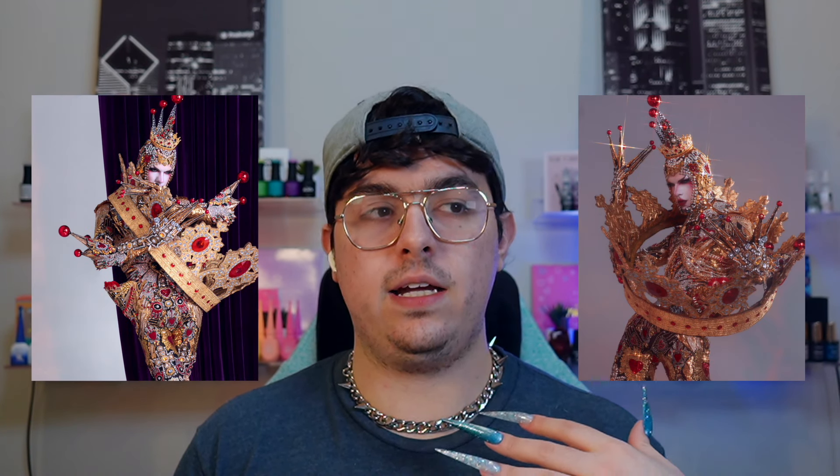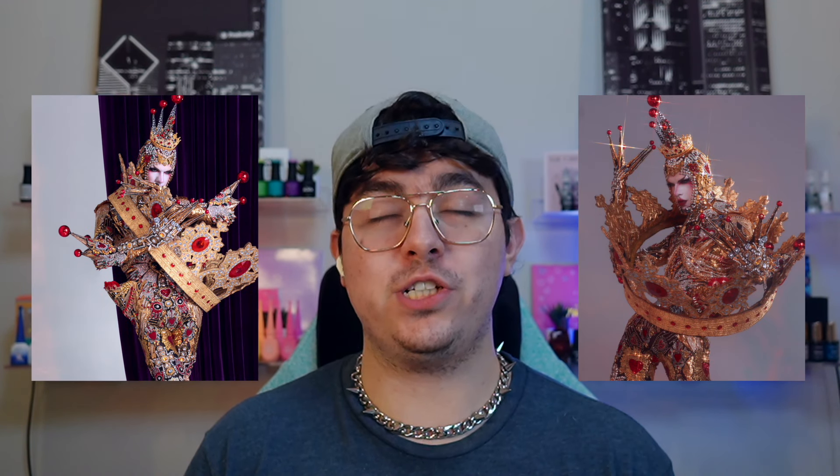Hey guys, what's up? Welcome back to my channel. So today I have a super fun design plan for us. I recently saw this photo of pretty famous drag queen Utica — just this crown look that was insane. I was really inspired by it and I have a ton of stuff that we can play with, so let's get into it.